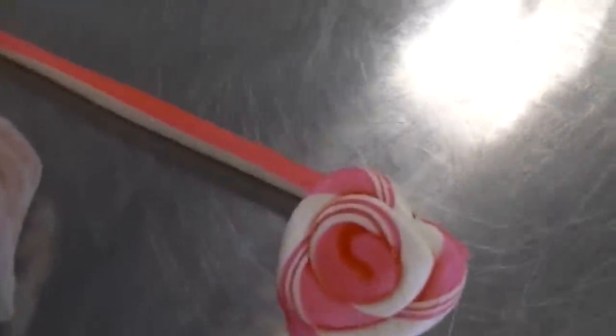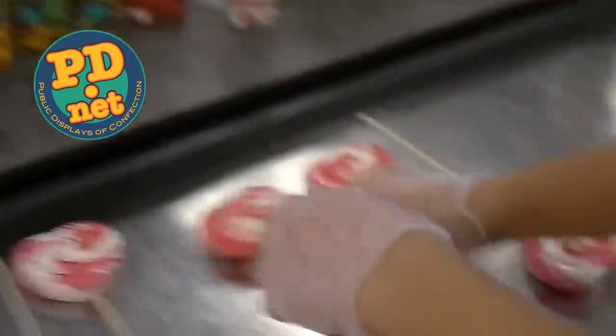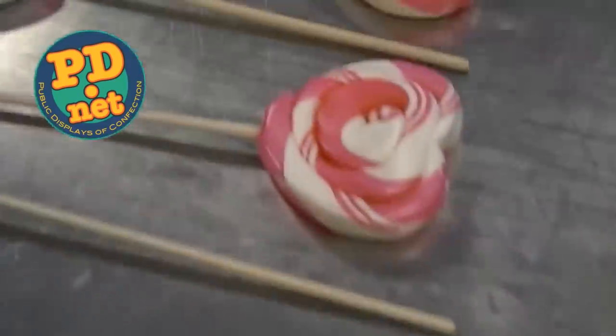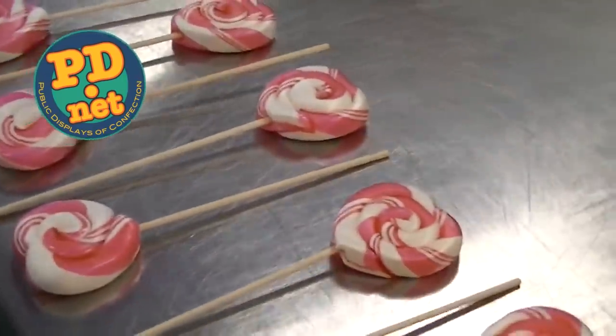If you ever make it to Tallahassee, you can see us make our candies live here at Lofty Pursuits. You can also go to our website to get our candies online. If you like this video, please subscribe to us here on YouTube or like us on Facebook.